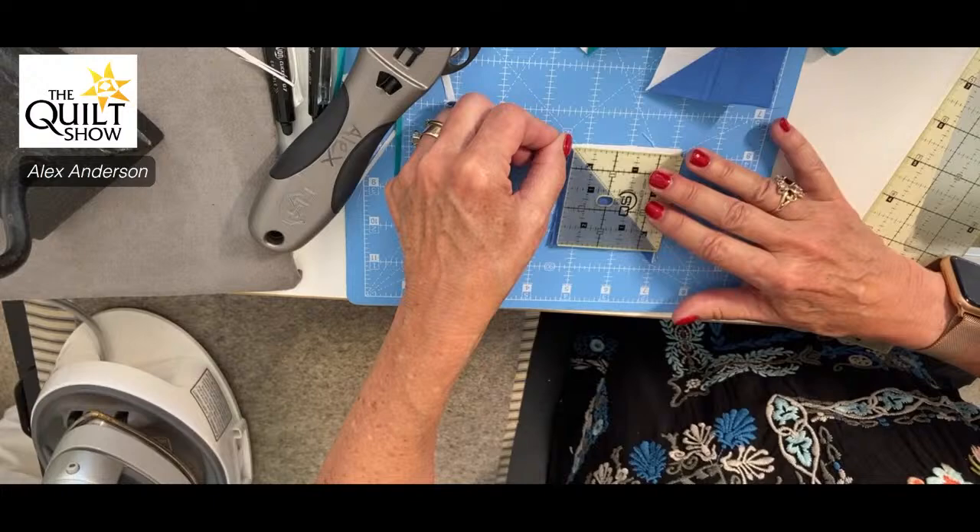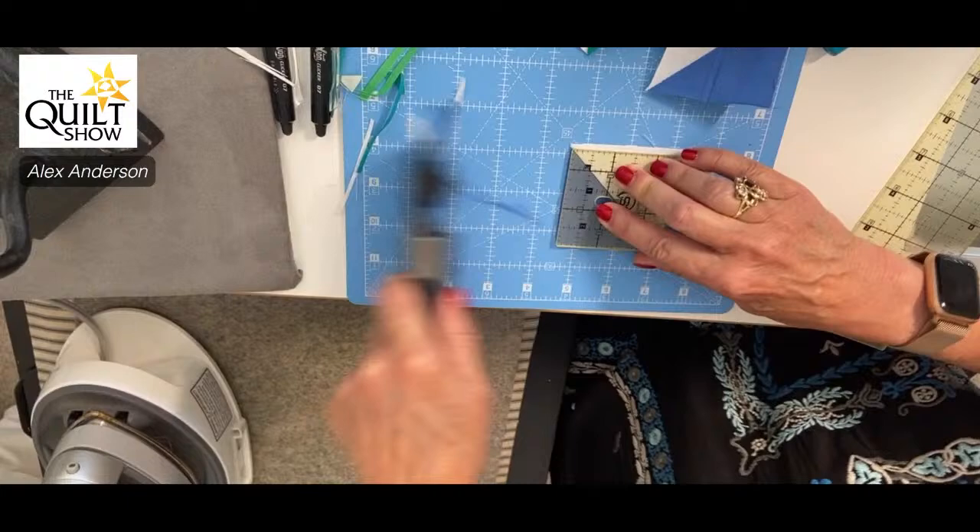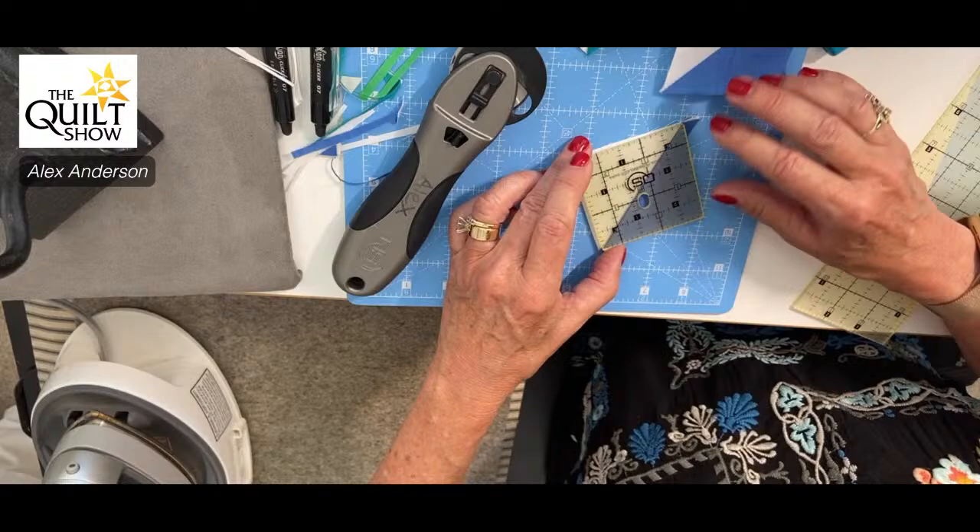It made me so happy to see all your Sequoia quilts. Along with that, a lot of you said it was helping you stay out of a funk — and I will tell you it has helped me stay out of a funk too.